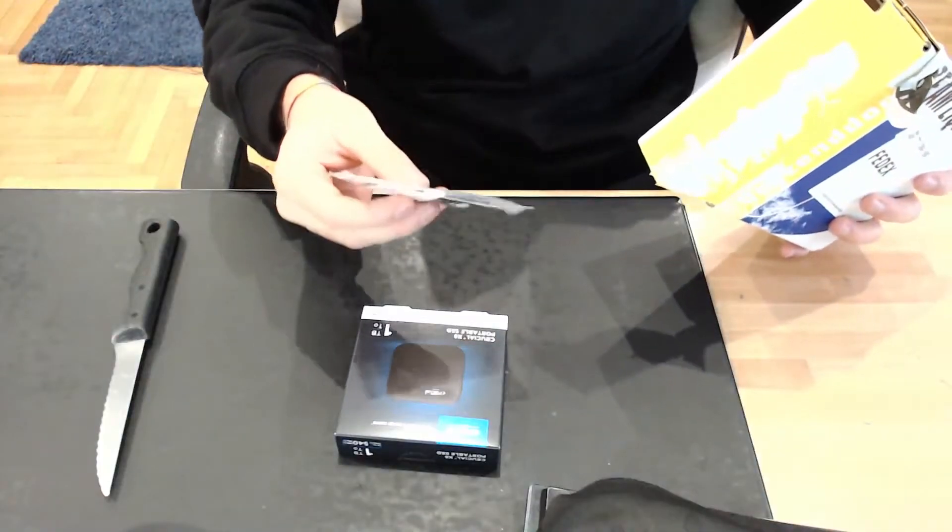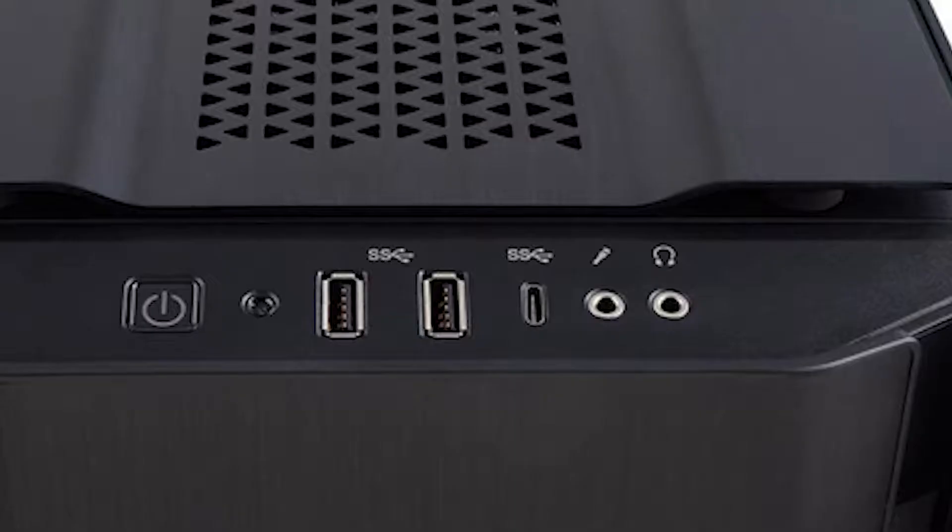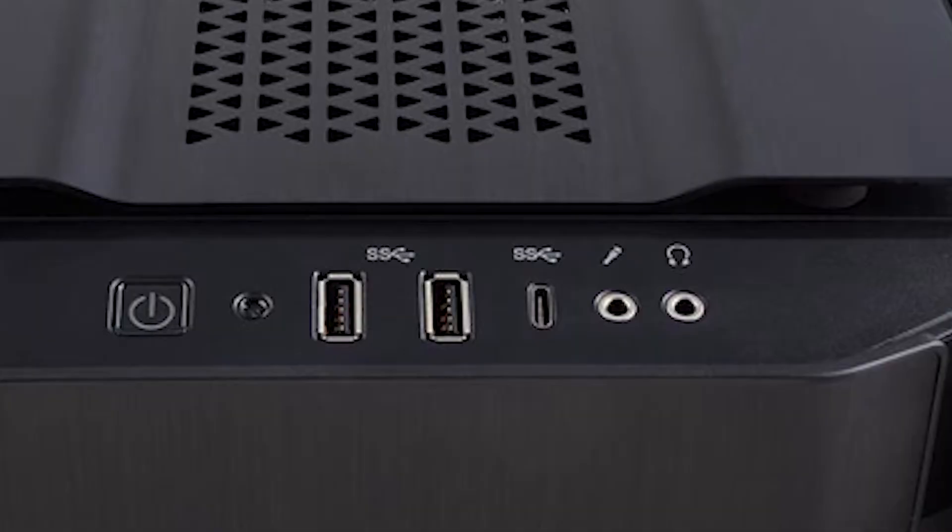This product was provided by Crucial themselves — they sent me the SSD and were kind enough to include the USB-C to USB-A adapter. I didn't need it since my computer already has a USB-C port, but it was really useful for my VR gear. This is just plug and play — you plug in the Crucial and you can start transferring files, videos, photos, whatever you want.